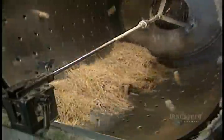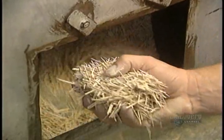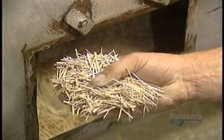Toothpicks exit the polisher and pass through this sifter, which filters out broken ones. Those in good condition continue on to an air blower system. Damaged ones are rejected.